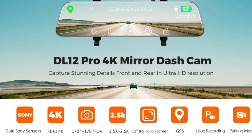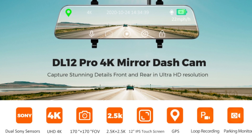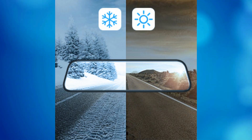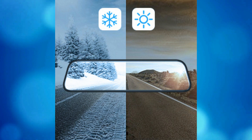The high-performance Sony Starvis sensor for both front and rear cameras captures night vision that is incredibly different from other dash cams. This heat-resistant car dash cam can operate smoothly in temperatures as high as 140 degrees Fahrenheit and as low as minus 4 degrees Fahrenheit.